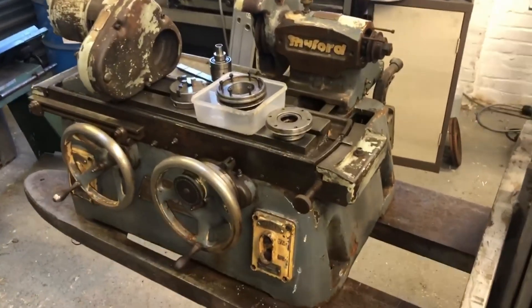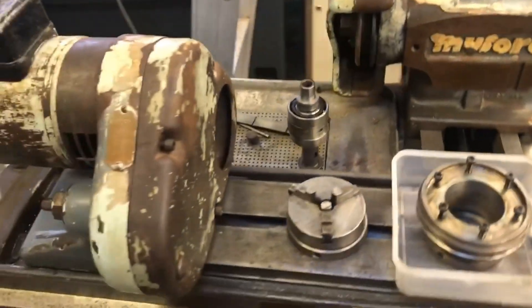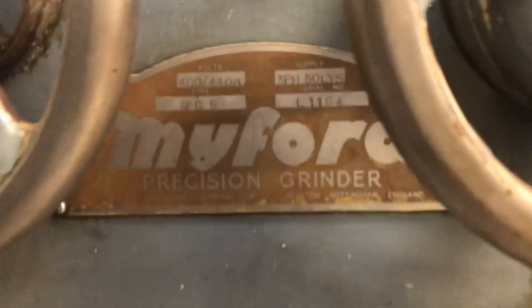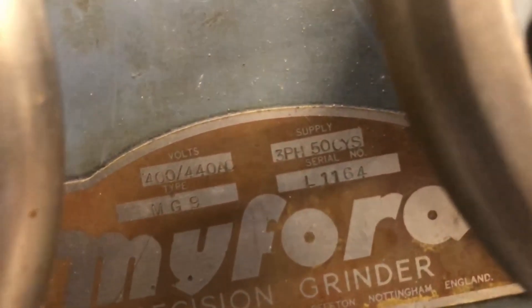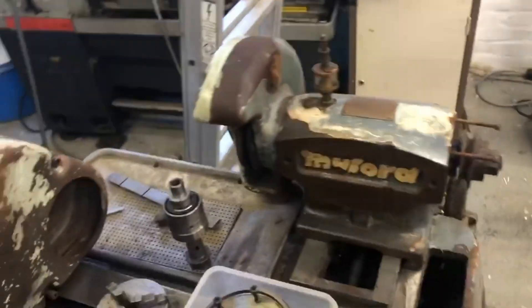Hello and welcome. Got a nice little project here today — this is my first cylindrical grinder. I'm going to do a bit of a restoration project. It's a myford MG9, and it's 440 volt amps. There are obviously quite a few pieces missing — belts are missing, and there's meant to be a coolant system here.